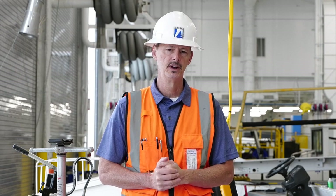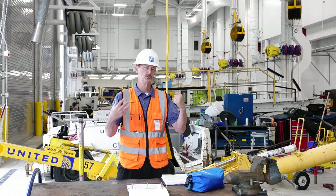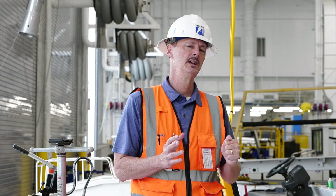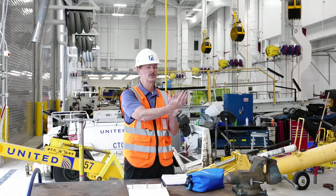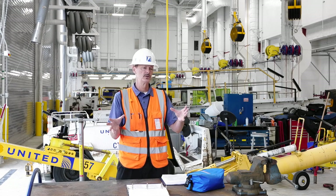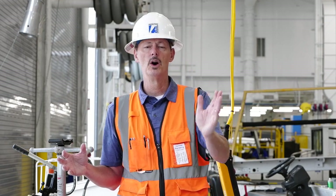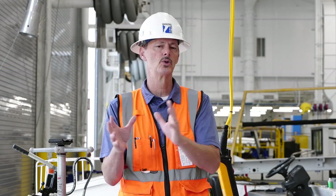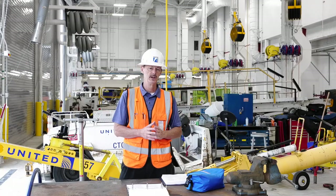We do not want to bypass any safety devices on the bridge crane — any e-stops or other items the crane is equipped with. We don't want to get in any pinch points; we do not want to get between the load and any other obstacles in the room. Plan to make sure you're staying out of obstacles' way — move your load around obstacles and stay out from between the obstacle and the load.